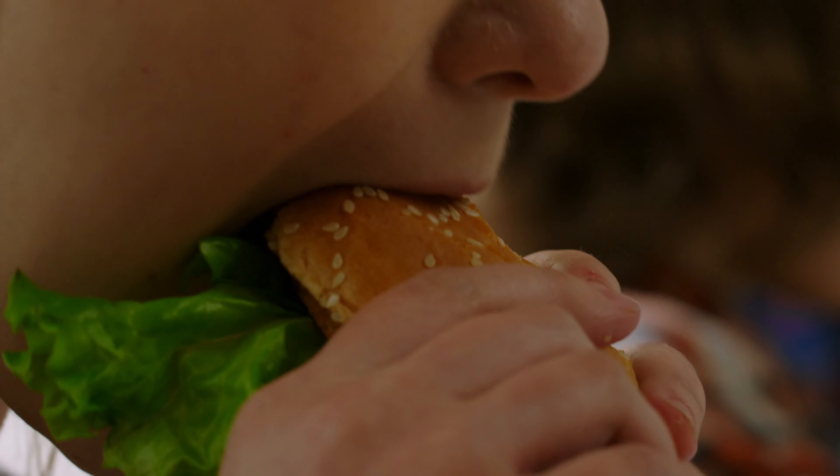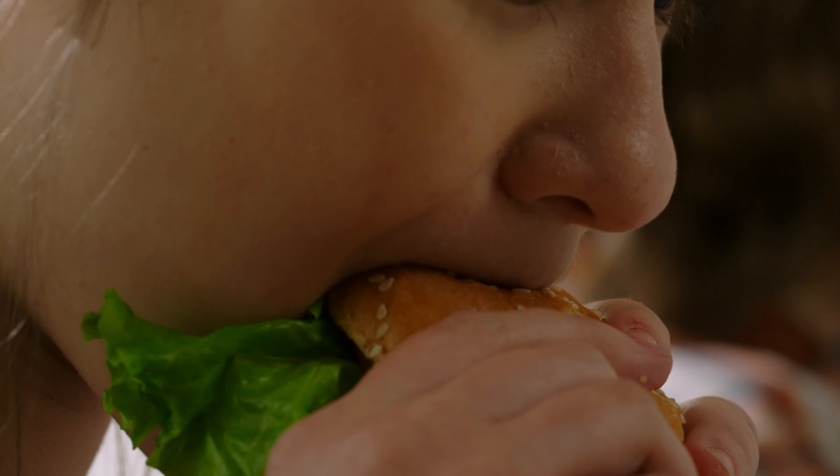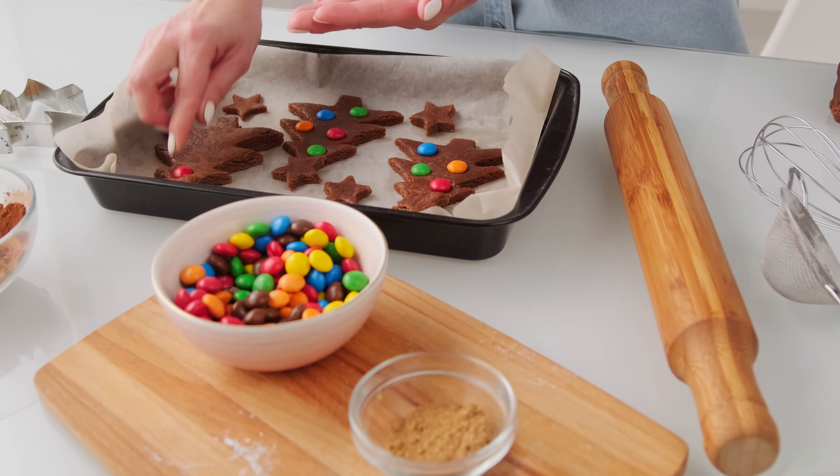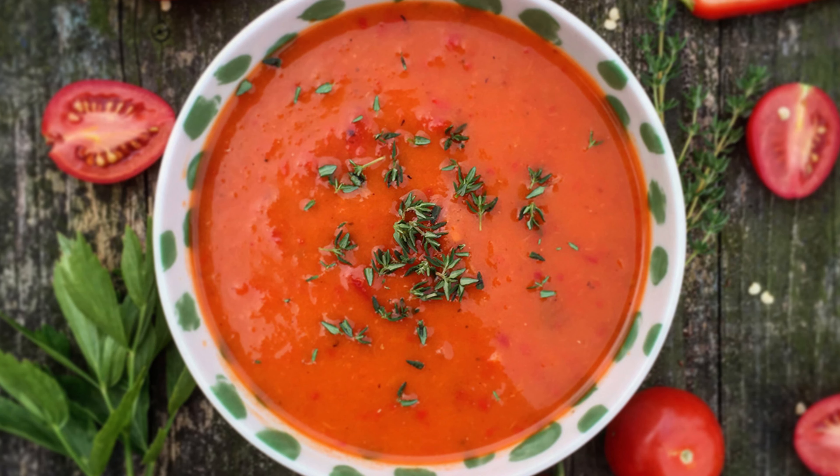After harvesting, you will of course want to eat the peppers. That's why we have created a recipe for you: Red Pepper Soup.